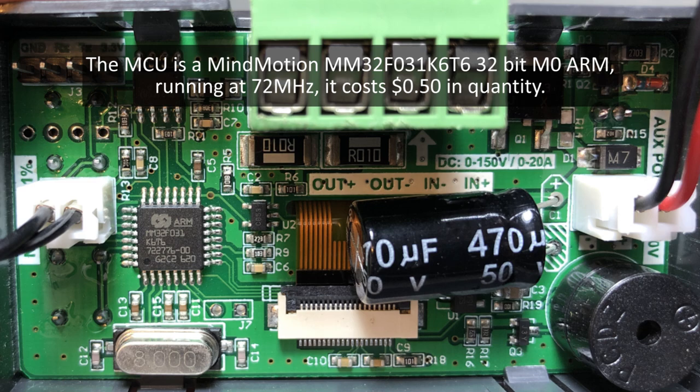I previously had one with an OLED screen which was nice in terms of measurements, but this one is even nicer with the bigger display, so do check it out. There will be a link in the description.